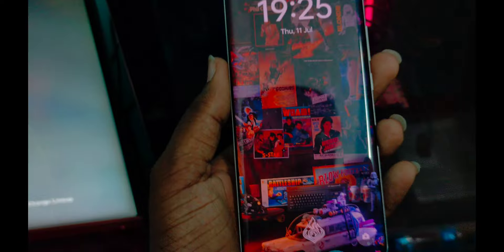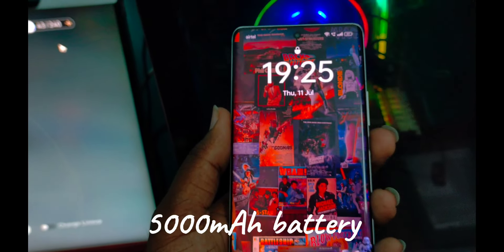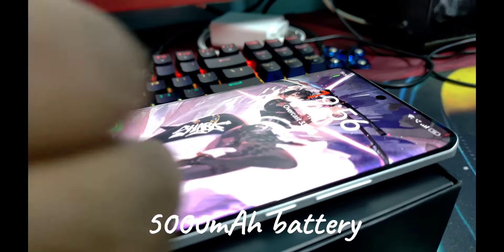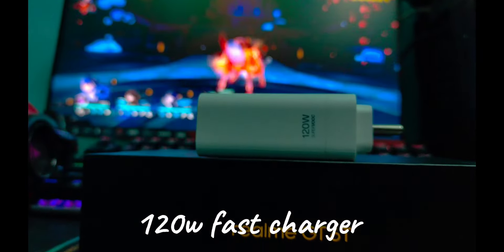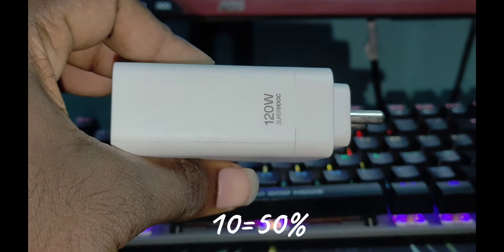The battery is 5500mAh. The phone supports 120W fast charging, and you can get a full charge in about 30 minutes, with significant charge in just 10 minutes.